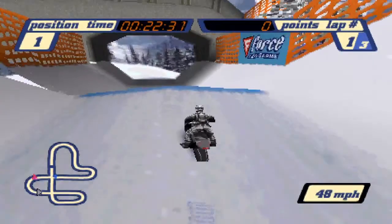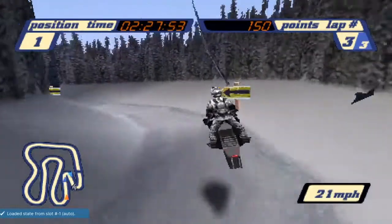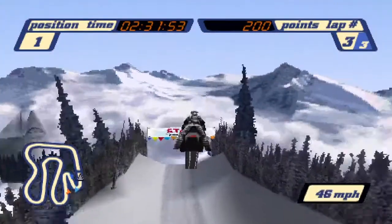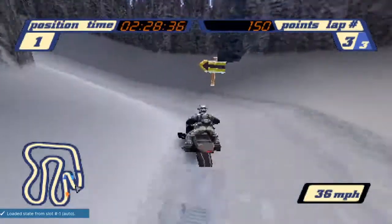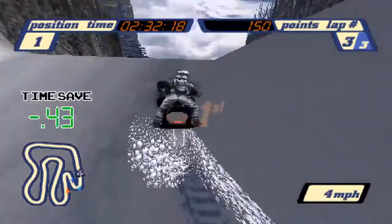Snaking can also be used around some turns, like the one you just saw at Super Snowcross 1 and this one at the end of Paralless Pass. The first example is without snaking, and this one is with snaking. As you can see, you can make the turn much sharper, saving you a decent amount of time.